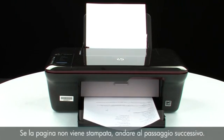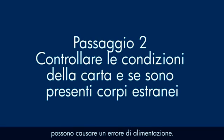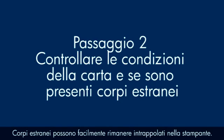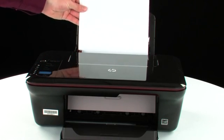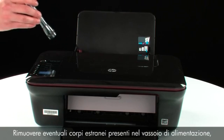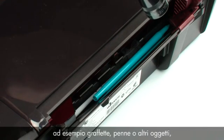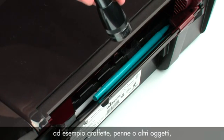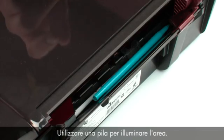If the page does not print, go on to the next step. Often the condition of the paper you're using can cause paper not to feed correctly. Foreign objects can easily become stuck inside the printer. Remove the paper from the input tray. Look inside the input tray and remove any foreign materials such as paper clips, pens, or other objects that might have fallen inside. Use a flashlight to illuminate the area.